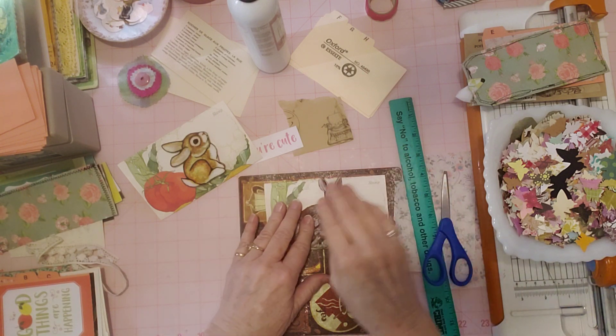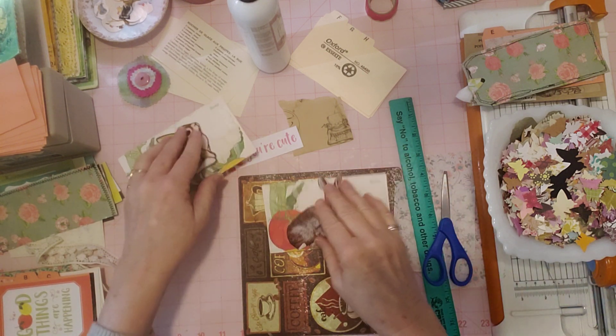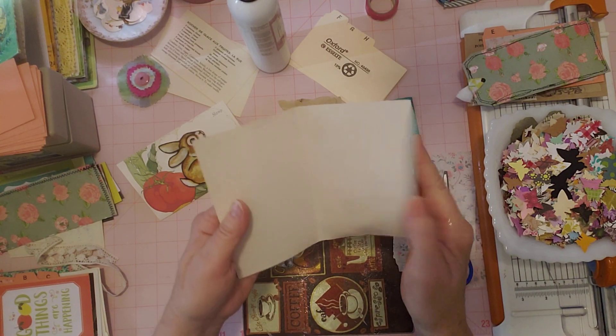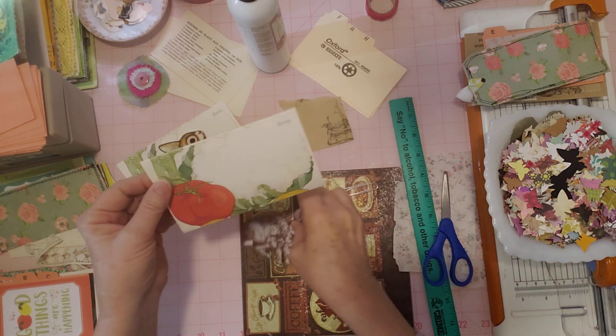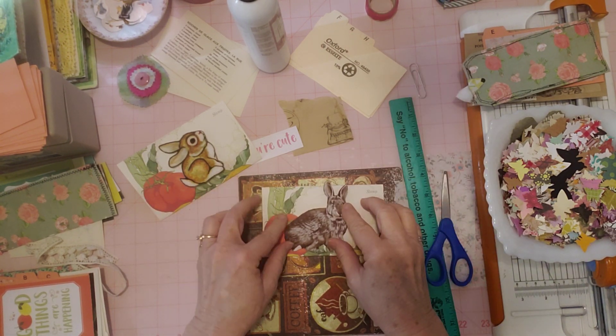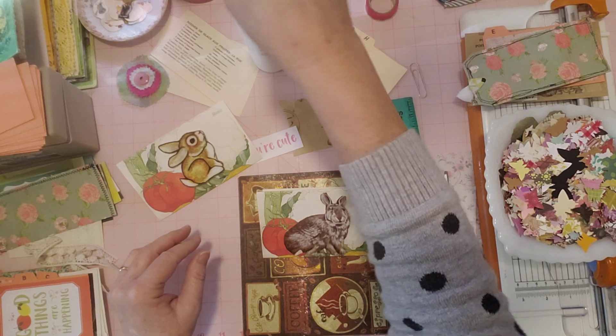Right now I am going to glue these bunnies onto these postalettes — the little trifold notes that you can sometimes pick up at thrift stores — and these I received from V also. So let's just do this with the bunnies.